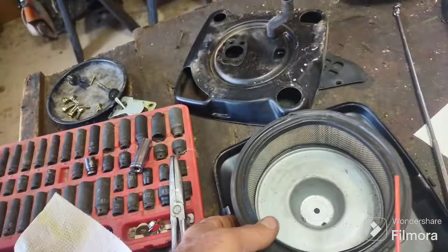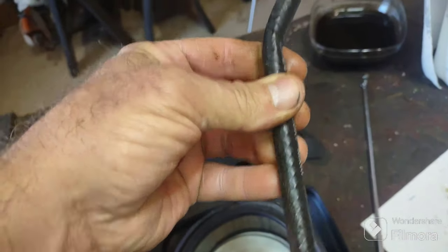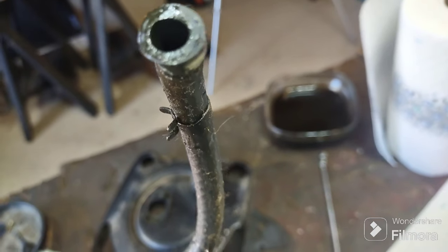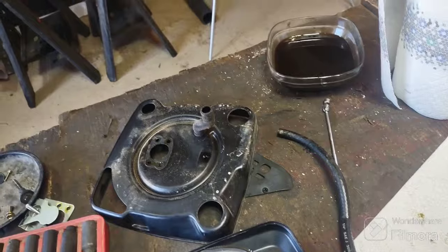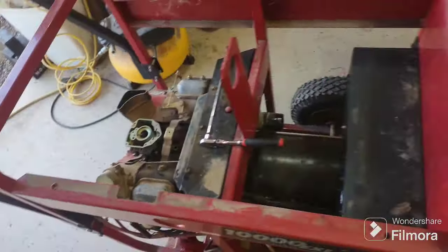I'm not sure what happened to the fuel line but I want to replace all of it. It looks like three-eighths diameter inside — I don't know if I have that on hand, I know I have quarter-inch. Anyway, I'm just going to clean it all up and put it back together.